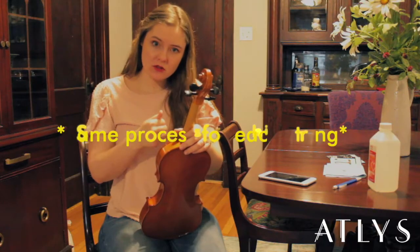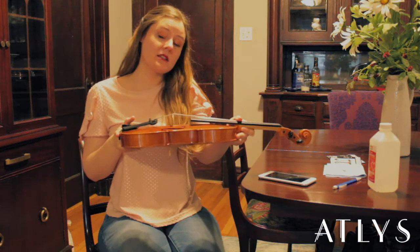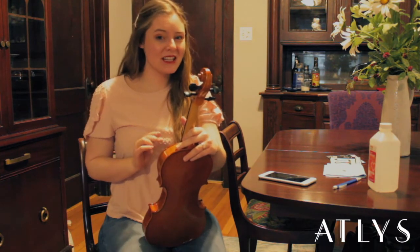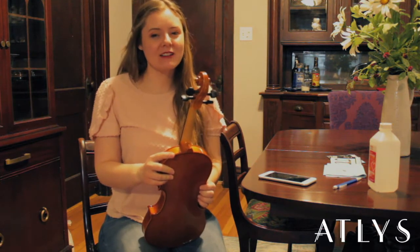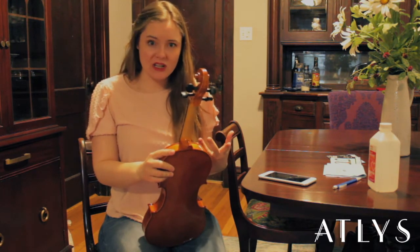Every time you tune, you're going to want to keep an eye on your bridge to make sure that it stays straight up and down. If you do feel like it's starting to move and you want to know how to very, very gently move it back into place — keyword: very gently — be sure to check out our link below to another video that teaches you how to adjust your bridge.